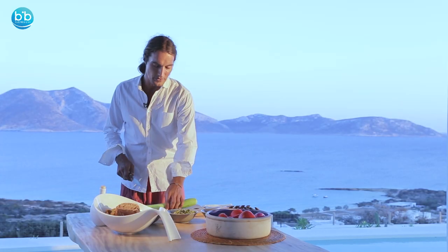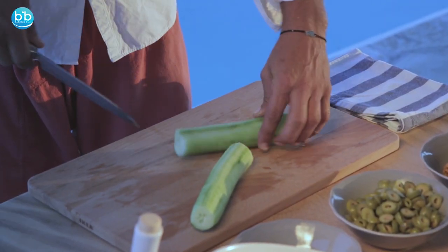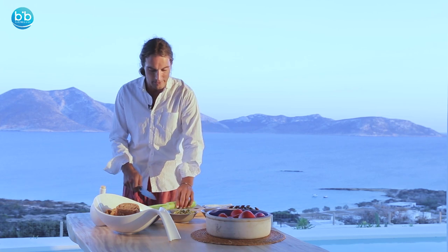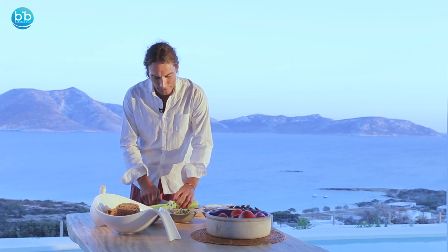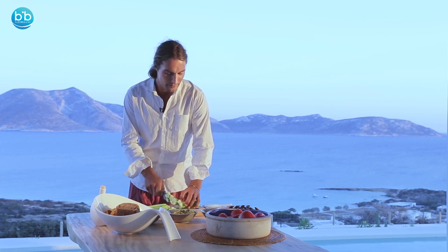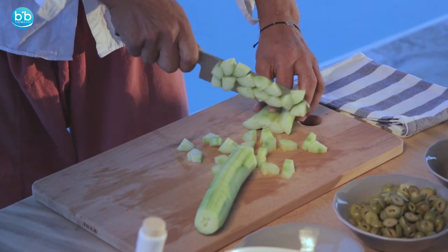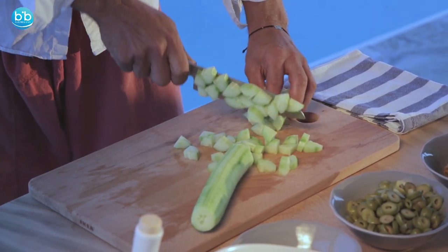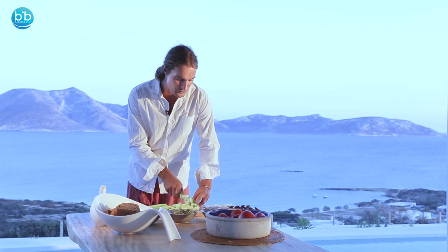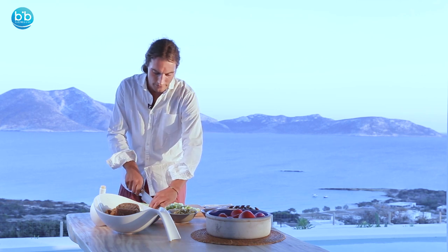We're going to use a cucumber, which is a really great summer vegetable that has plenty of water and is balanced with nutrients like minerals that will help your body to rehydrate. In summertime we tend to sweat a lot, so cucumber is a wonderful vegetable to rehydrate our body — you can make it into juice or eat it in salads. Either way it will give you a really good feeling.